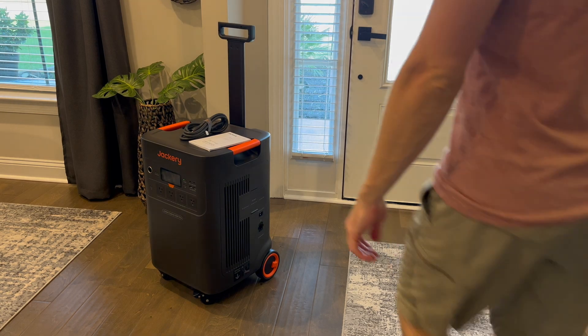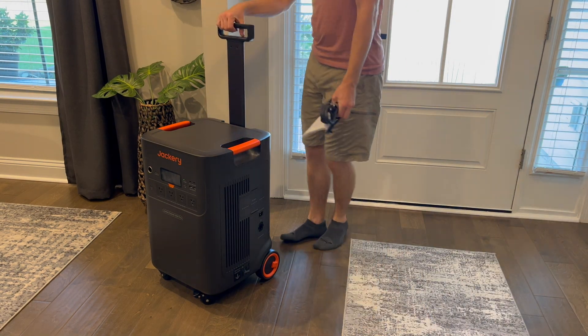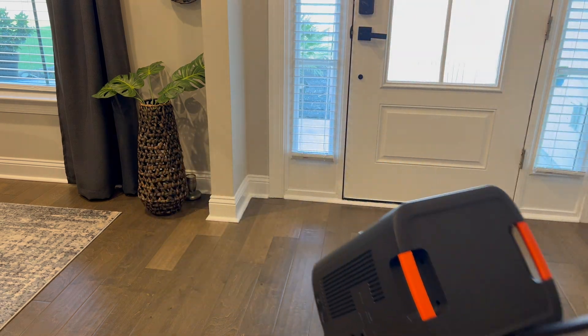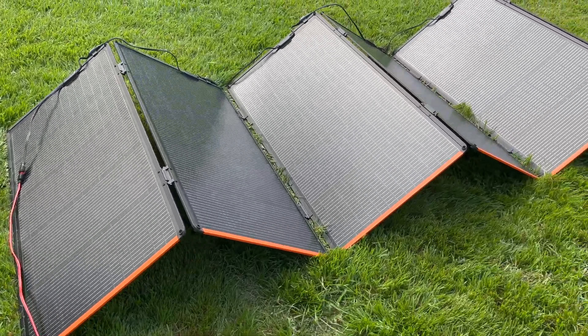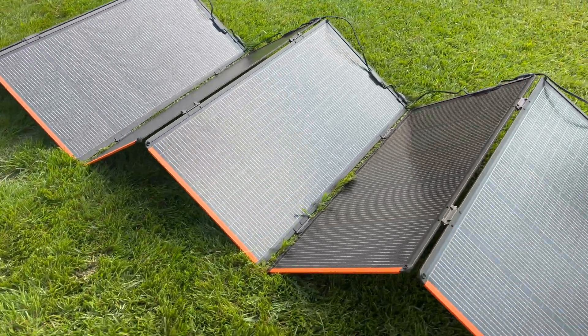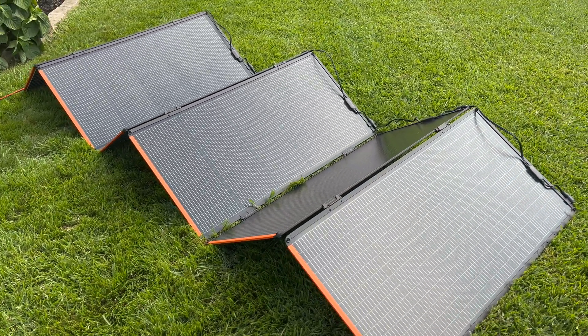It has multiple AC outlets including USB ports, a 12 volt car output, and even RV-friendly connections. The LCD screen is bright and intuitive, showing you the real-time battery level and the input and output watts. You can juice it up via the wall outlet, your car, or even solar, with a max solar input of up to 4300 watts for ultra-fast charging.